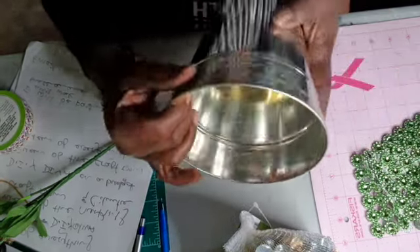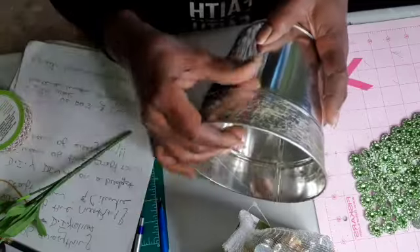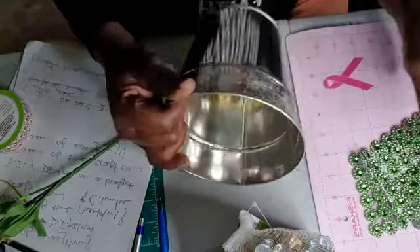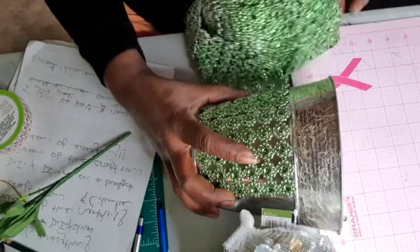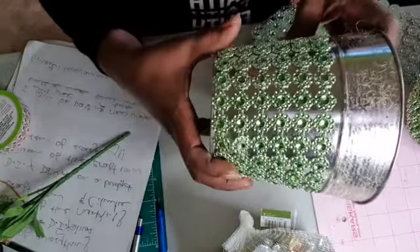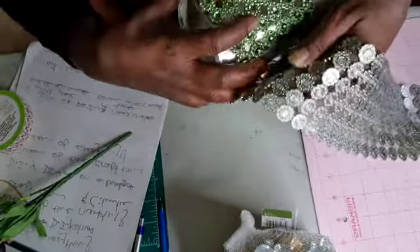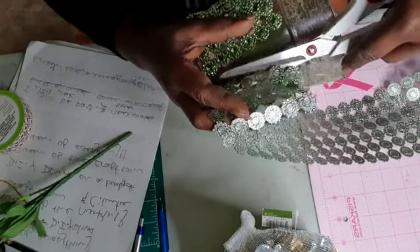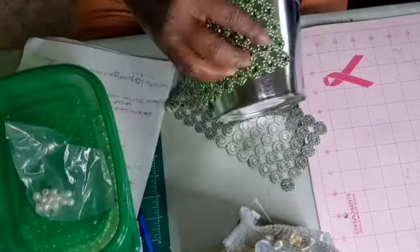I removed the rope, okay guys. So what we're gonna do — we're gonna start with our mesh. I measured out my mesh to the length that I want, and I'm gonna cut what I want. We're gonna start with our mesh and let's go!